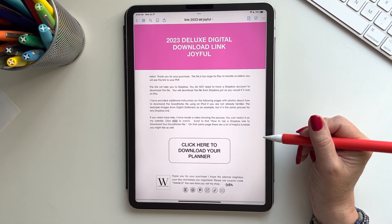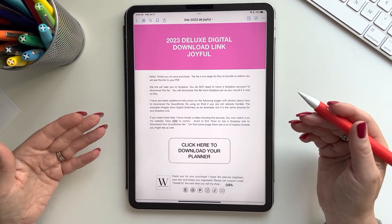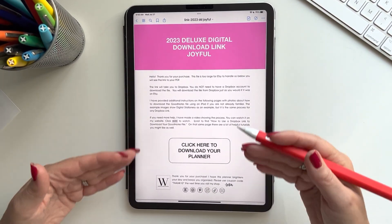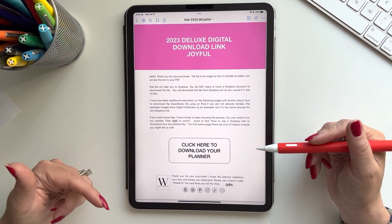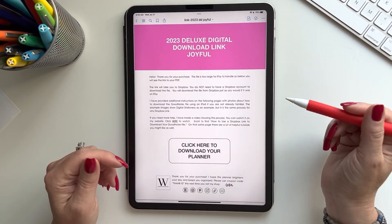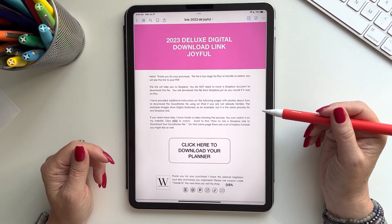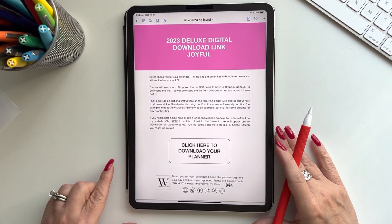A lot of my products are too large to be hosted on Etsy, so you get a PDF with a link — it looks like this. I have several different variations. It doesn't matter what you buy from me, whether it be a notebook, planner, or stickers — if it's too large a file for Etsy, you're going to get a link PDF.